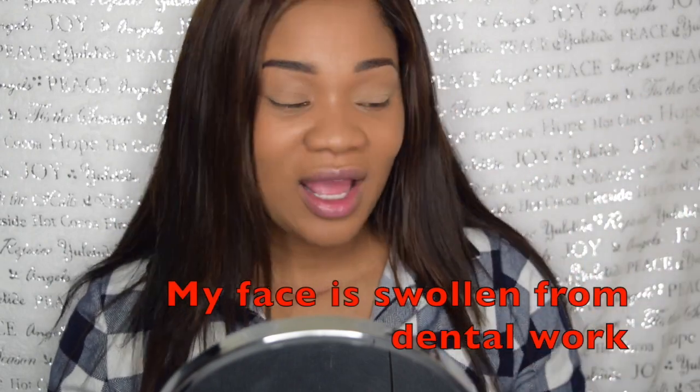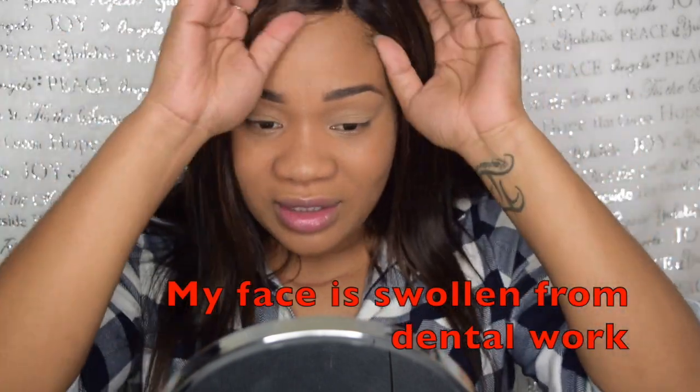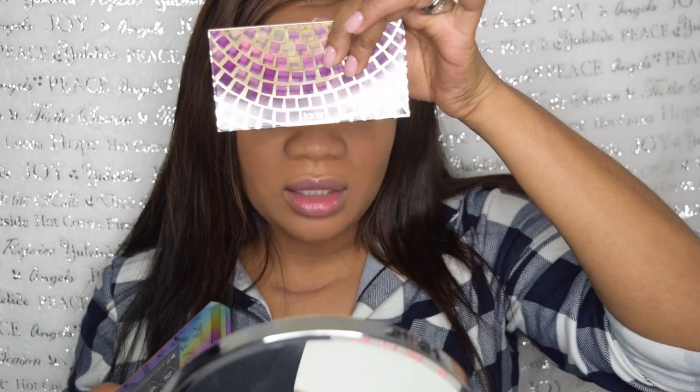Hey guys, it's me Janelle here and I am back with another video. I'm doing something I have not done since I started my YouTube channel — first time ever, I have my foundation on already. I'm going to test out the Rihanna Fenty Beauty eyeshadow palette and also this Tarte palette for the first time. So I'm just going to jump right into the video, not going to waste any more time talking.